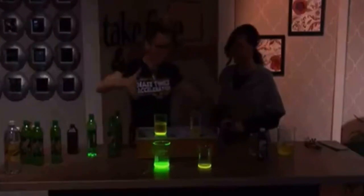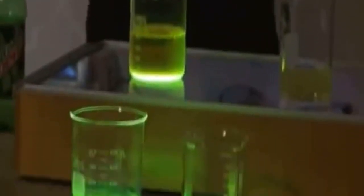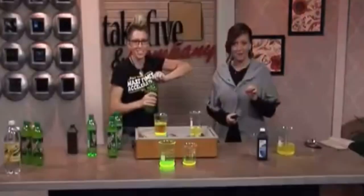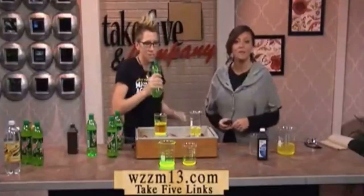So that is a myth that we have just cracked open — it does not work. But her glow stick stuff works! You can find more activities from Chemical Kim on our website, WZZM13.com, under the Take 5 links. We'll be right back with more Take 5 & Company.